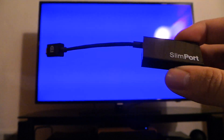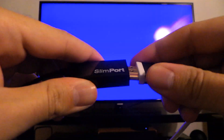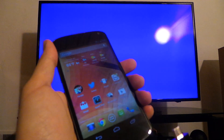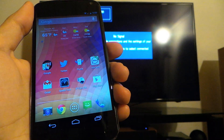I have one for VGA as well. So I just thought I'd give a quick tour. I'm going to plug it into the HDMI cable, which I've got plugged into my AV receiver, and then plug this into the Nexus 4, which I've got here. And it should come up in just a second.